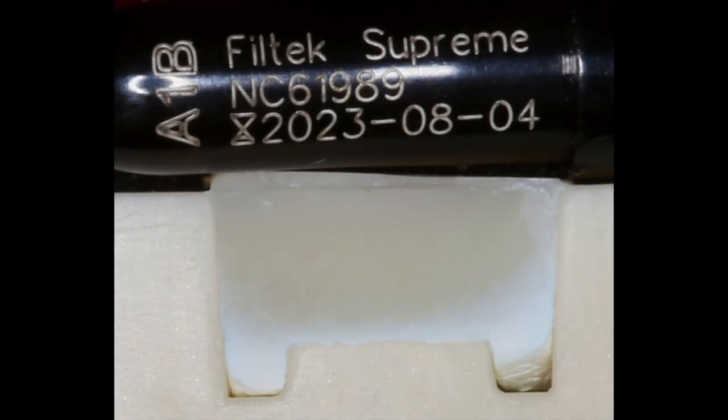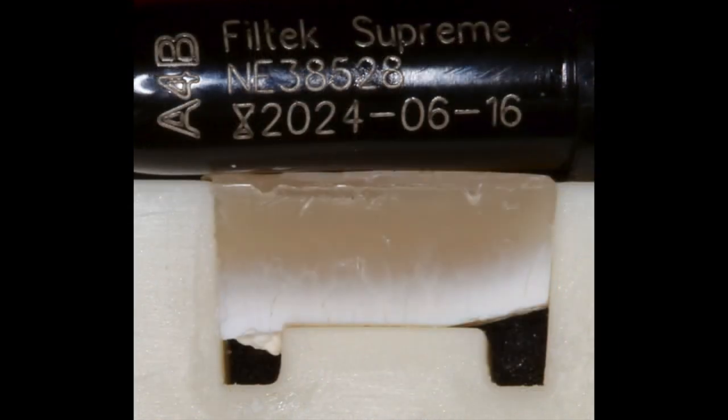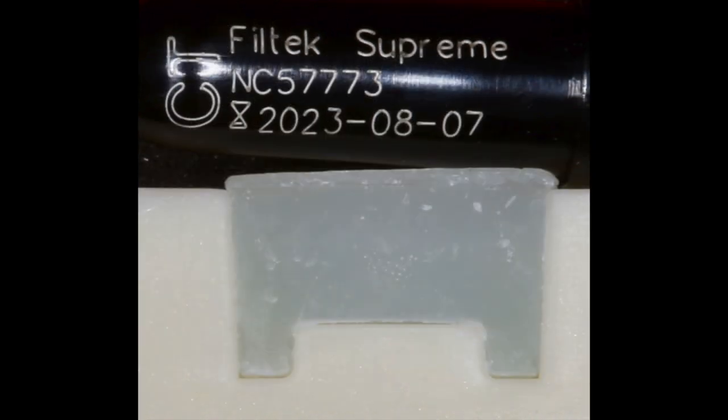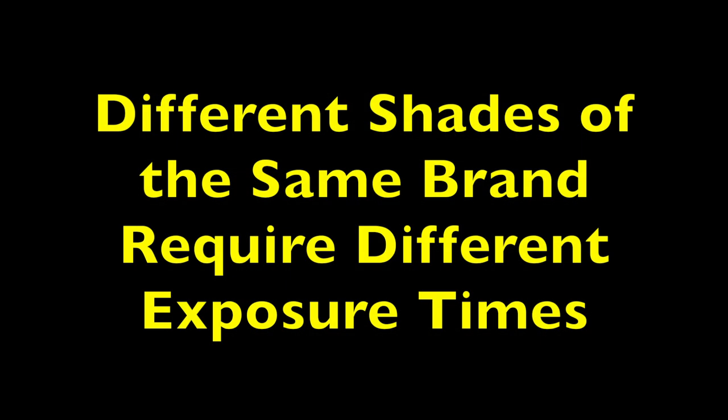These different shades were all light cured for the same amount of time, and you can clearly see that there is a difference in the way in which these materials cure. These materials were light cured in far greater increments than the manufacturer recommends. The purpose of this video is purely to demonstrate that there is a difference in how the different shades cure.